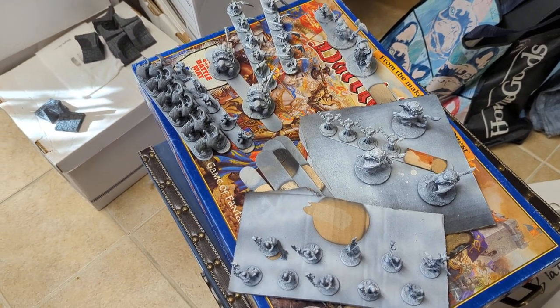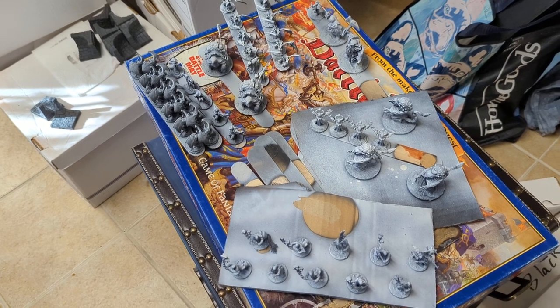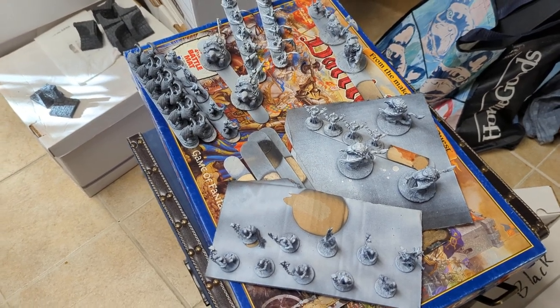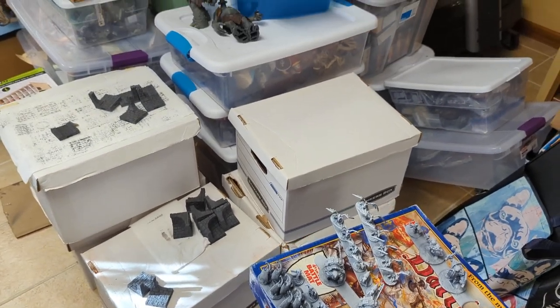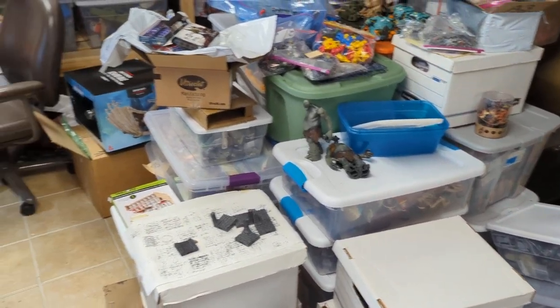That's a Battle Masters box, and if you know about that game, you know how many minis are in there — which is a ton. I've been collecting a lot of Battle Masters minis to use with Kings of War. The rest of these boxes are all storage for minis. I have a problem.